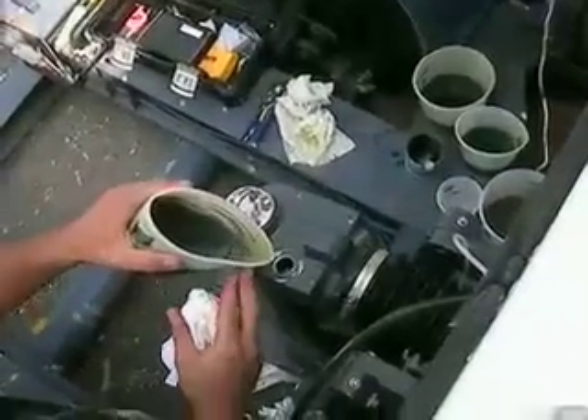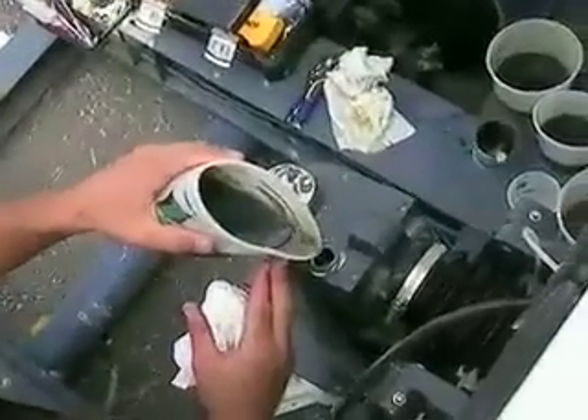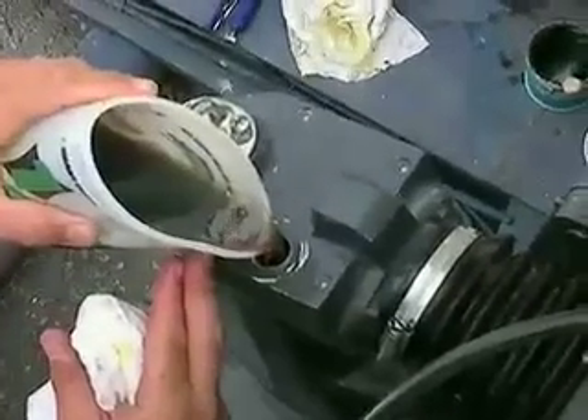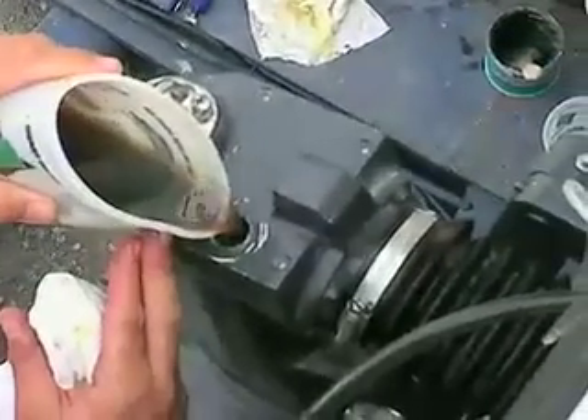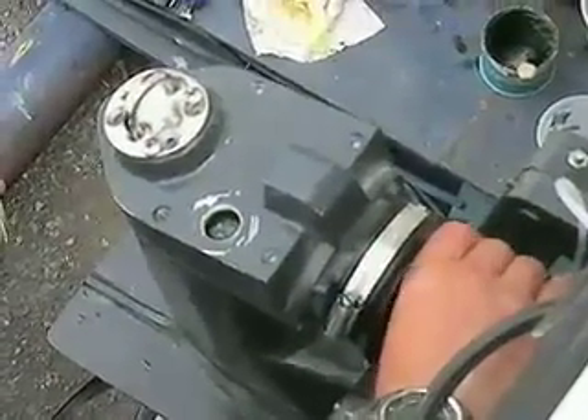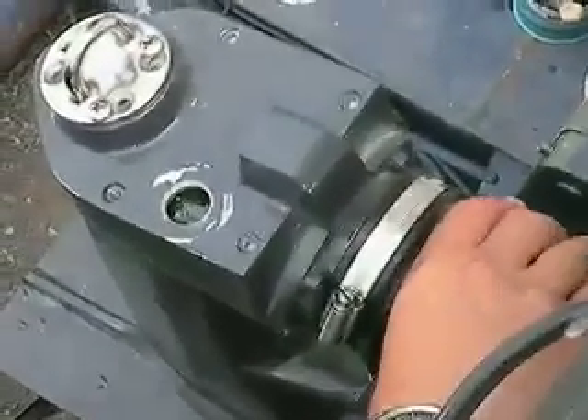You can now refill the leg with 90 weight hypoid oil. Fill all the way to the top of the leg and including the bellows. You can exhaust any air out of the bellows by massaging it while the oil is near the top. You can also ensure that all the air is exhausted by gently raising and lowering the drive leg.